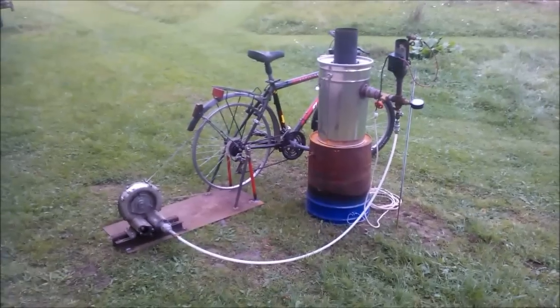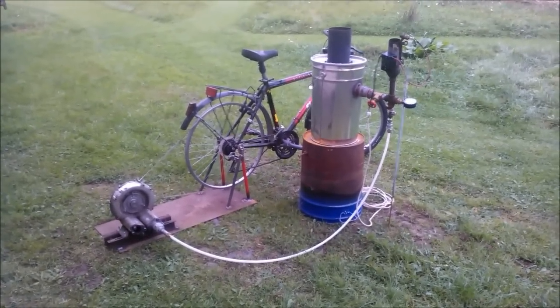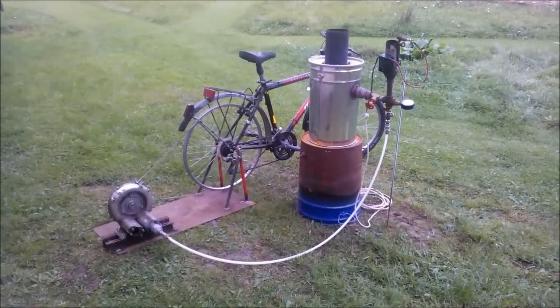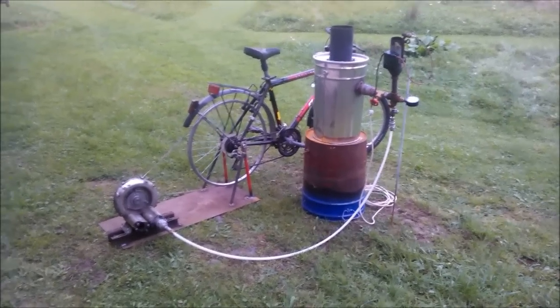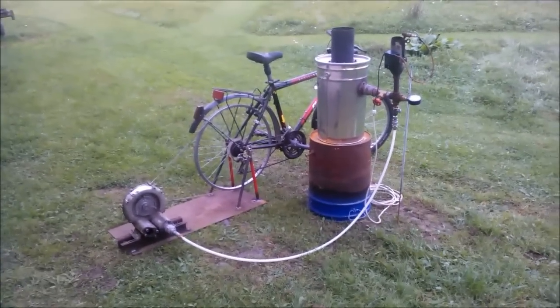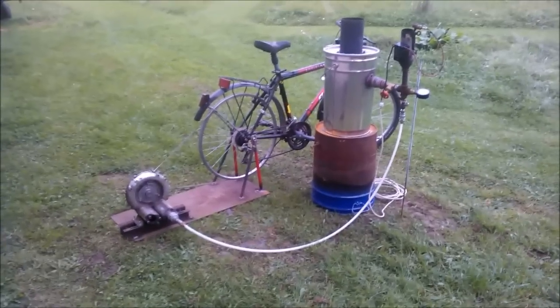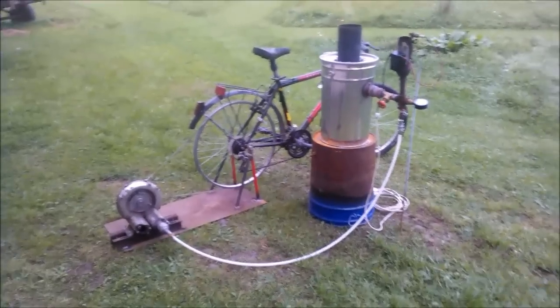In the first video, which is already a few months on the net, I show how to build one. The second video shows it flaring, and now I want to make a video where this mini-Drizzler is driven by pedal power — a complete cold start.